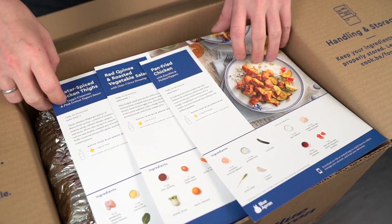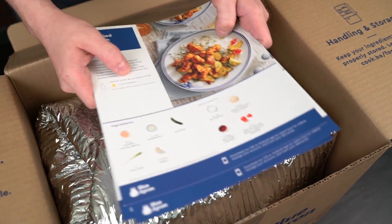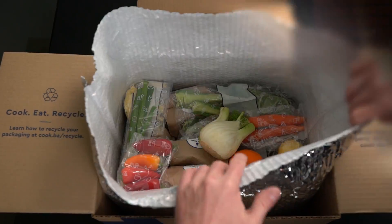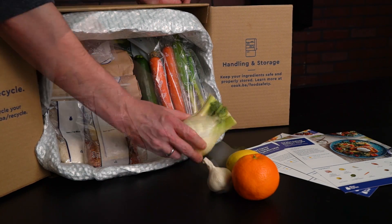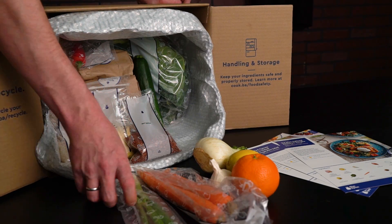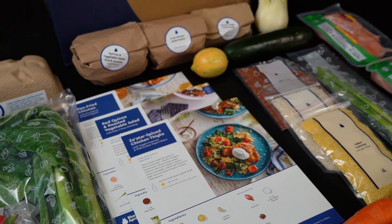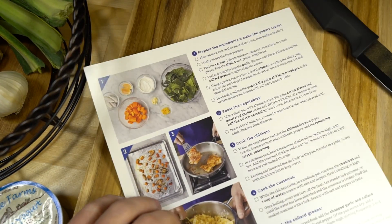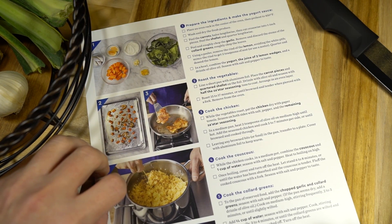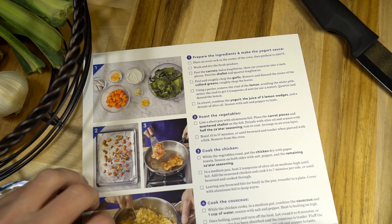Our sponsor Blue Apron sent us one of their amazing ingredient and recipe boxes. We're gonna bust it open. This gets delivered right to your door in a refrigerated box and it's loaded with all the farm-fresh ingredients you need at exactly the right proportions, so you can avoid that trip to the grocery store and get cooking right away. We're gonna make the za'atar spiced chicken thighs and see how we do. Each recipe comes with an ingredient list, clear instructions, and even photos to use for reference.